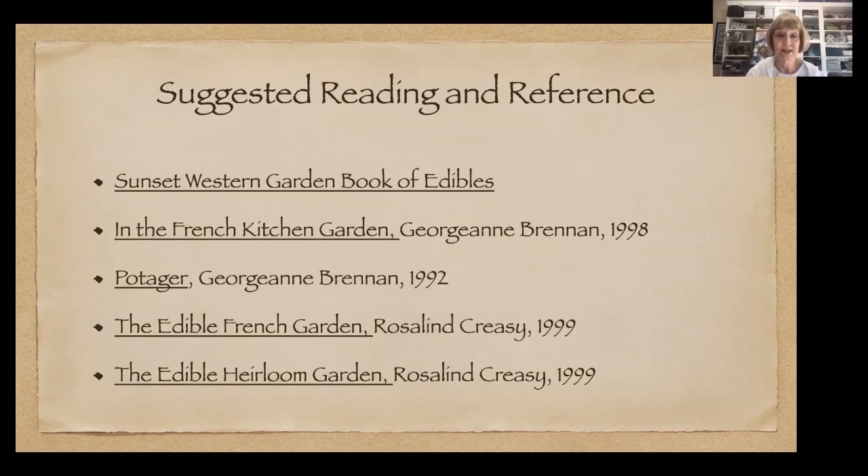Here are some of my favorite references for kitchen gardens. We're lucky to have two rather famous authors within about 125 miles of Amador County: George Ann Brennan, who has written many books on kitchen gardens, and Rosalind Creasy, who lives somewhere in the Bay Area and has written a lot on edible gardens. And of course the Sunset Western Garden Book of Edibles. Here's another winter harvest — a cabbage, snow peas, regular peas, and broccoli. What are you going to make for dinner tonight? And that's all I have. Thank you for your attention.